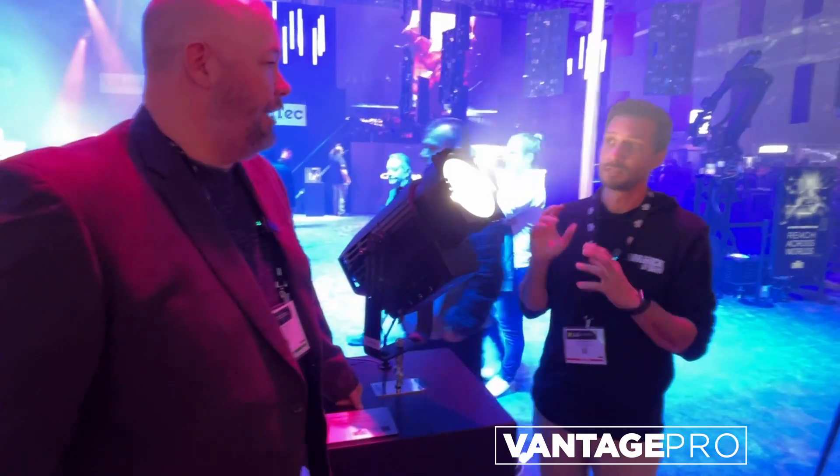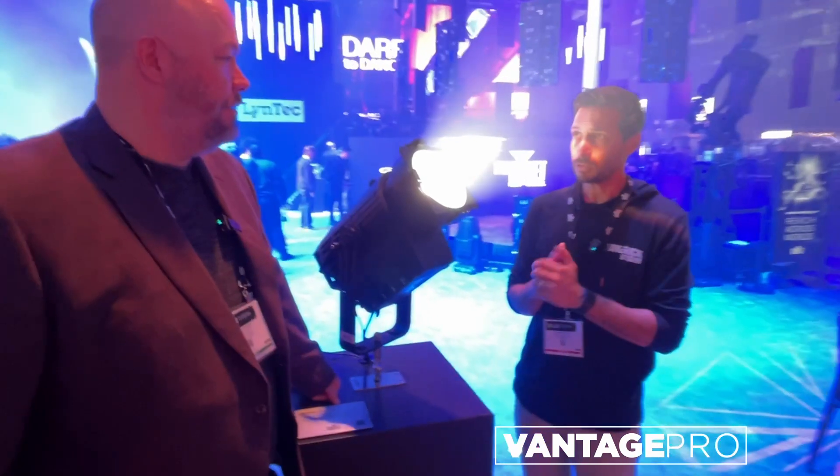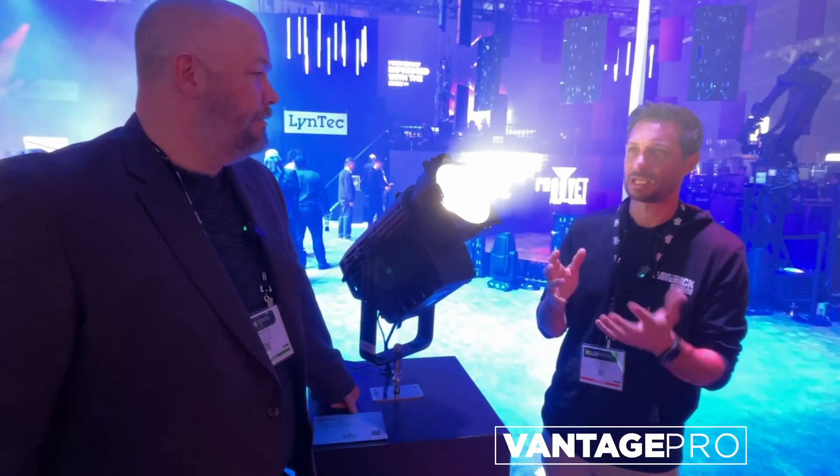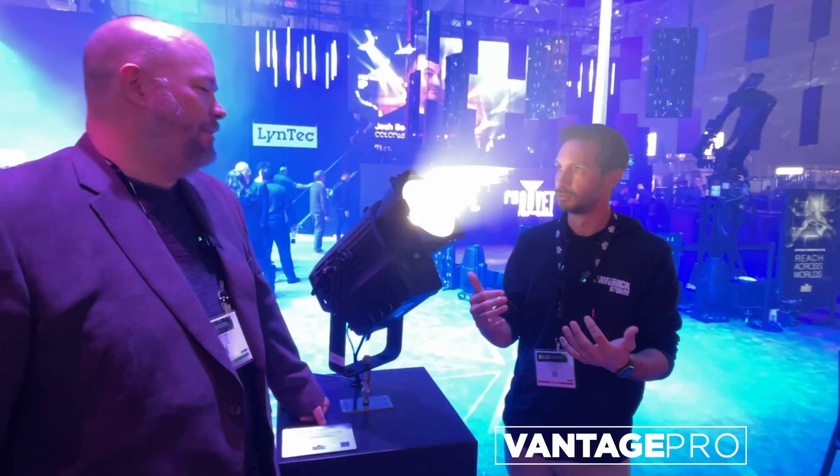We're carrying both — same exact light engine, same output, variable zoom. The zoom range goes from 10 to 60 degrees. Really nice — pretty much anything you could possibly want.